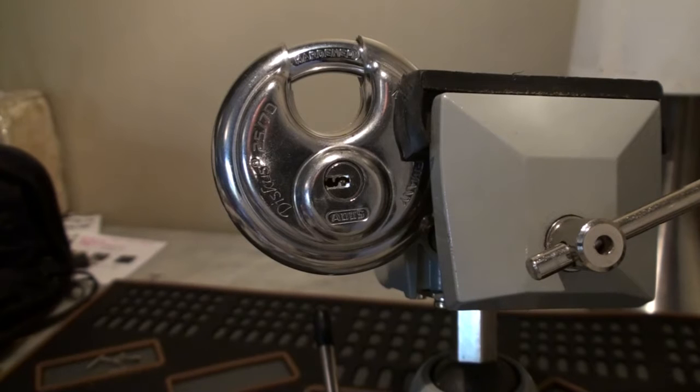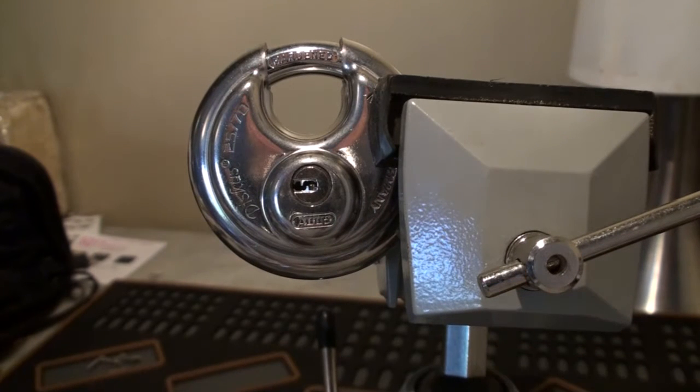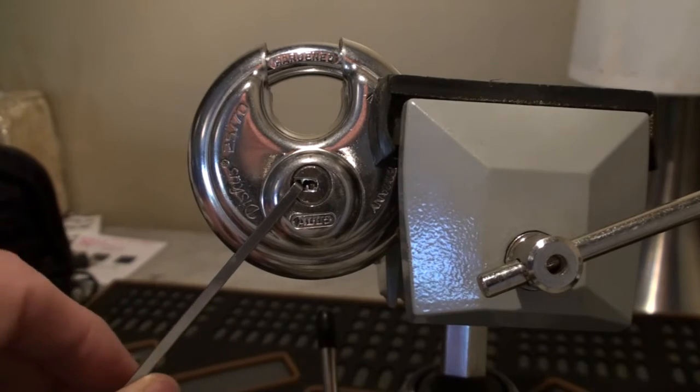Hi guys, I've got an Abus Discus padlock clamped up in the vise at the moment. It's a lovely little padlock — it's a dimple version and it's got a very, very small keyway, so it's a bit tricky to navigate. What we're going to try and do is find a tension wrench that's small enough to get in there and we're going to try and get it picked.